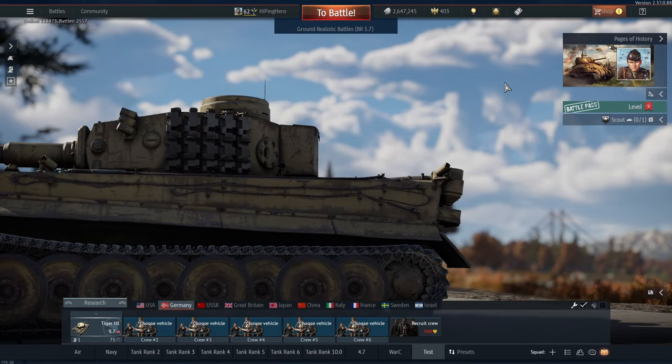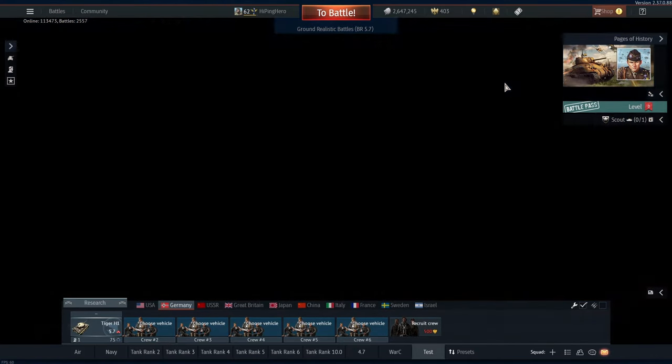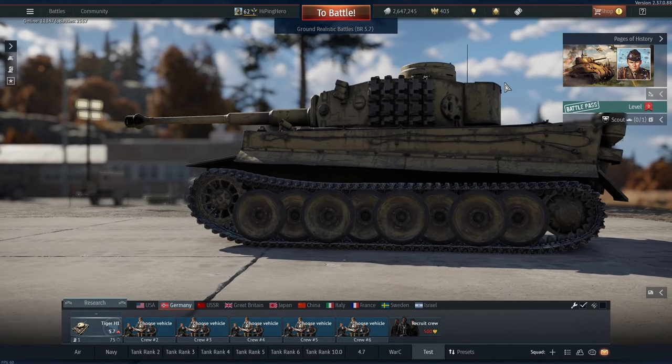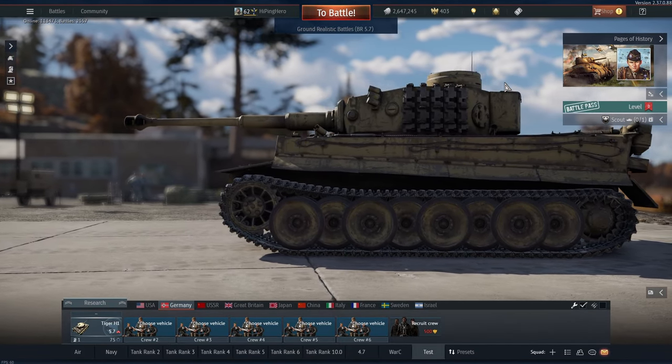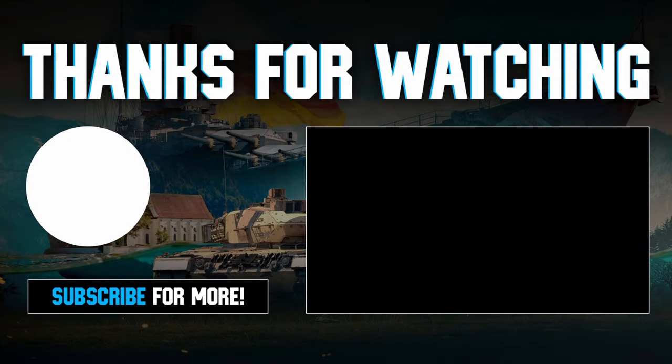Would I put this in my lineup? At 5.7, you don't have that many tanks to choose from, so yes, I would put it in my lineup. Would I start with this tank? No. Would you want to know which tank I would start with? Look at this video here, because this video has got the tank I love and still love to this day — and it's perfect for this battle rating.